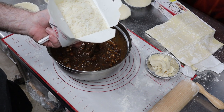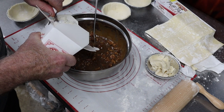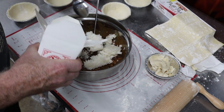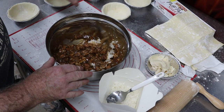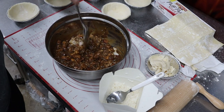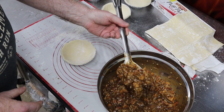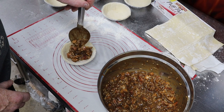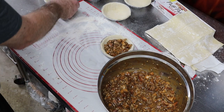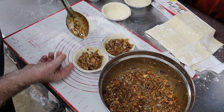All right, here is our day-old steamed rice from our local Chinese restaurant. I'm gonna go ahead and add some rice into each shell — it takes more than just a spoonful in each one. As you can tell, I'm gonna have plenty. There's gumbo mixture left, but that's okay.